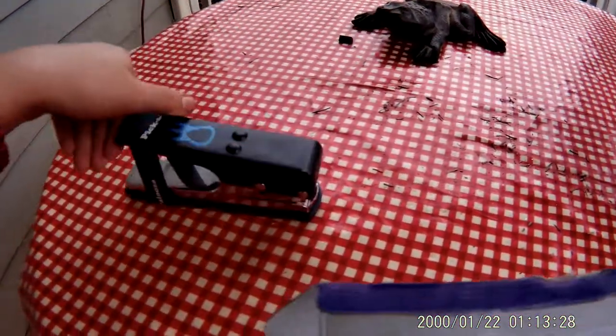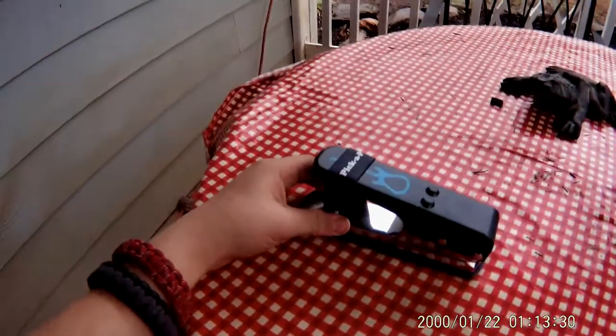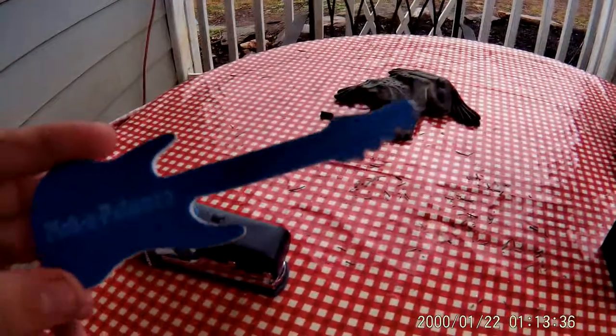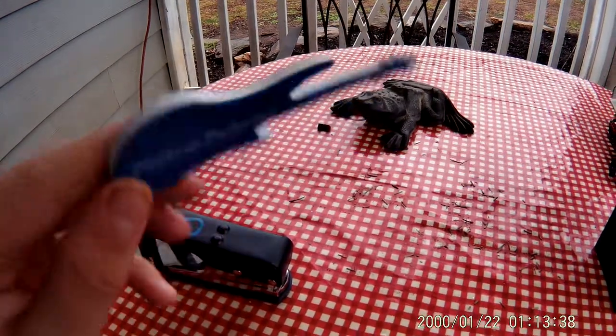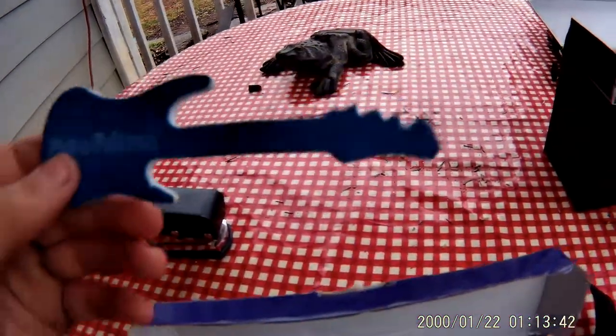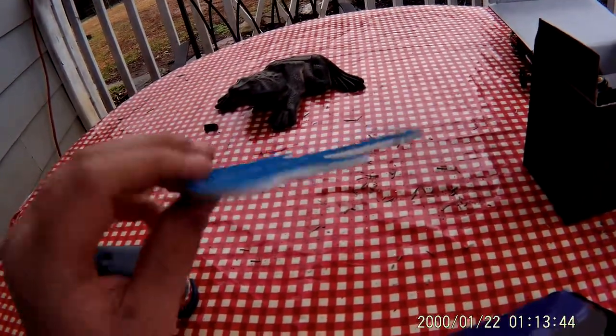Inside, we have the punch itself, and then we have a file that looks like a Stryker Caster — double-sided. It's not super gritty; it's kind of gritty, but that's just so you can file down the picks.